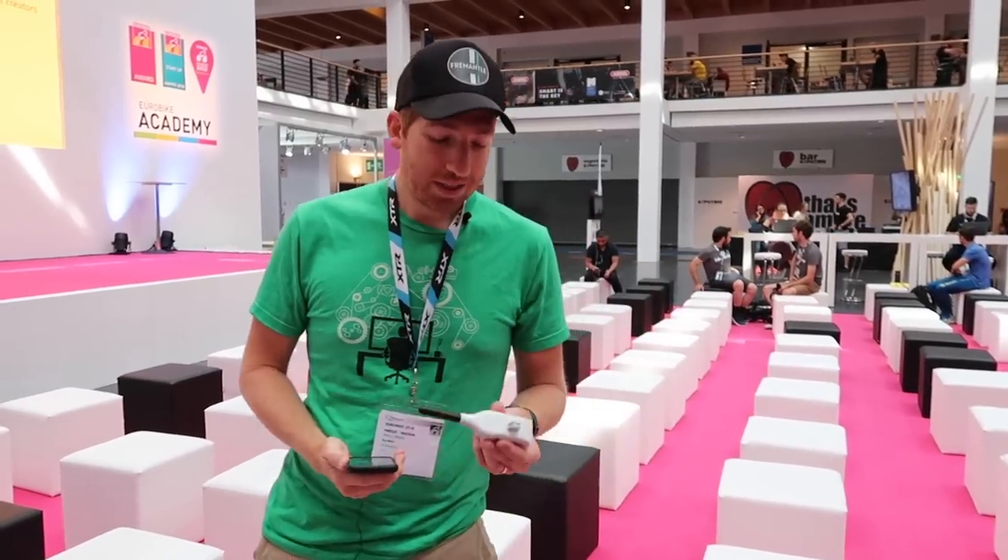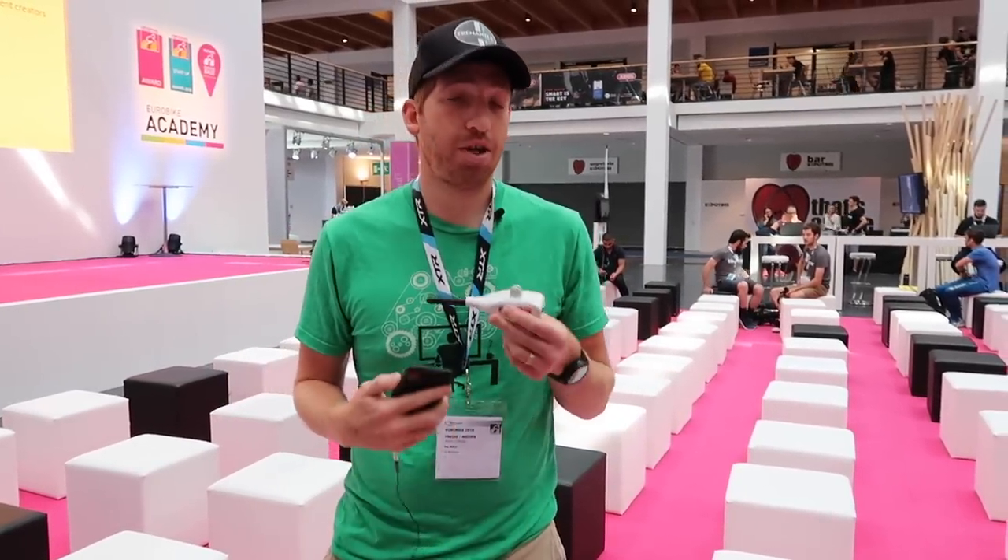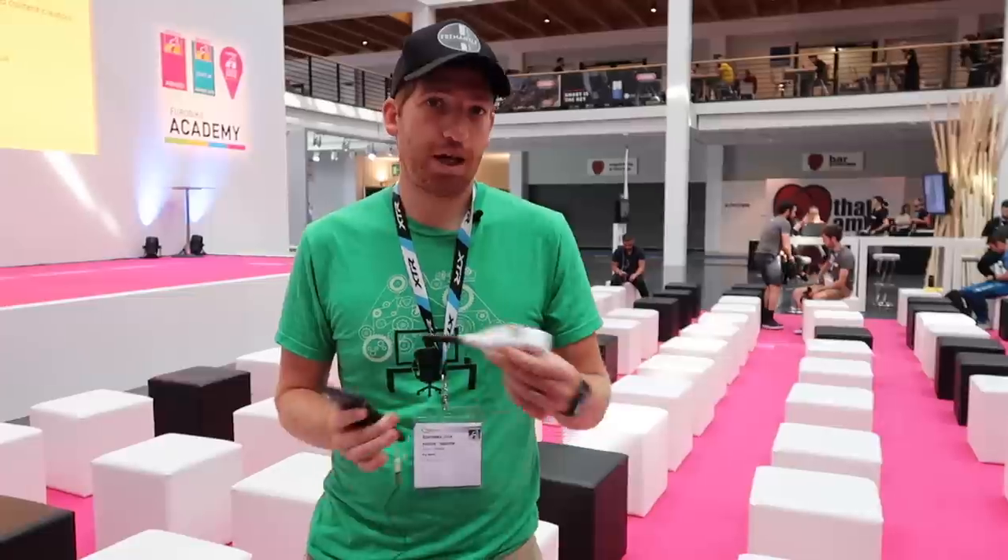Hey folks, Ray from DCRainmaker.com here. So here we have the Aerolab sensor. It's an aerodynamic sensor aimed primarily at the time trial realm and triathlon realm, where you're going to measure your aerodynamic properties while you're out on the road.